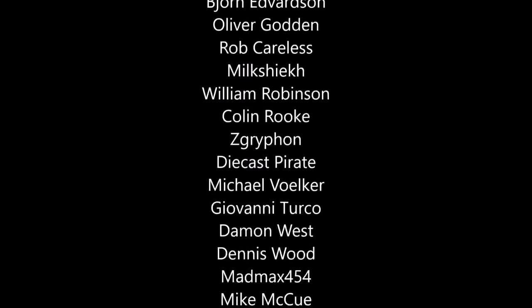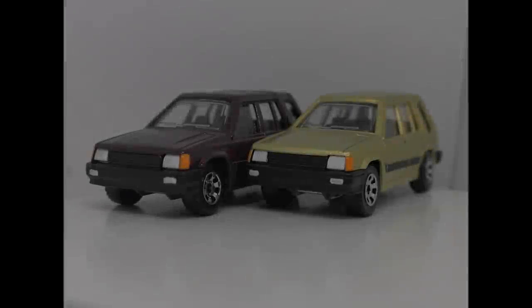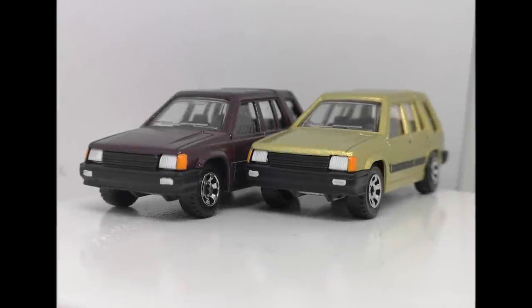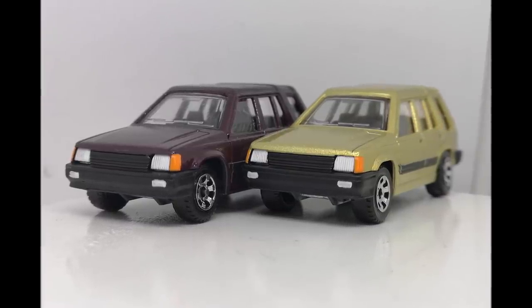Thank you very much to my patrons, and of course thanks again to Cameron for trusting in me with this commission. I hope you like them sir, and I'll get them in the post to you soon. Cheers guys.